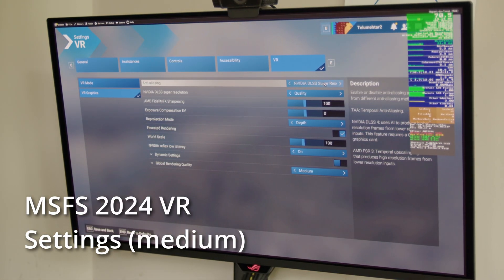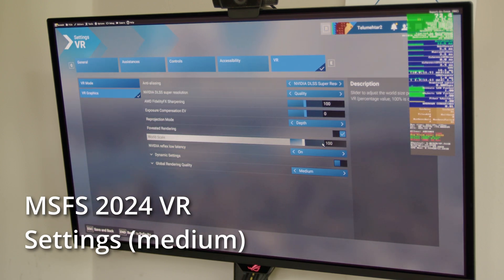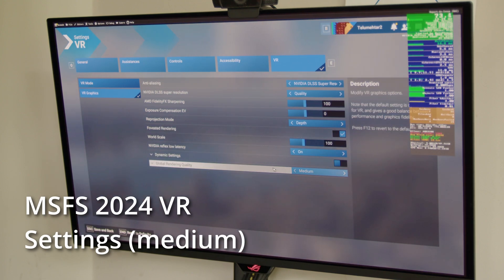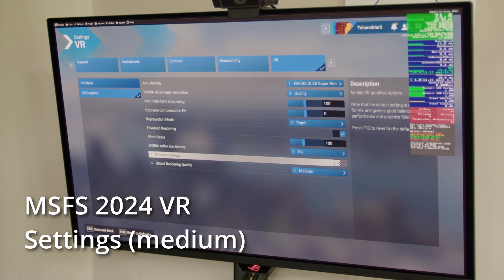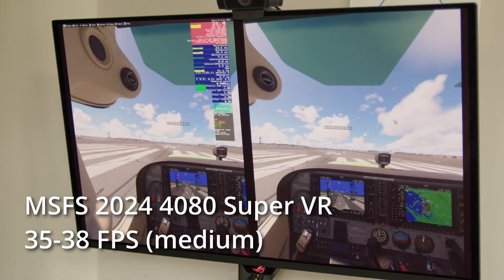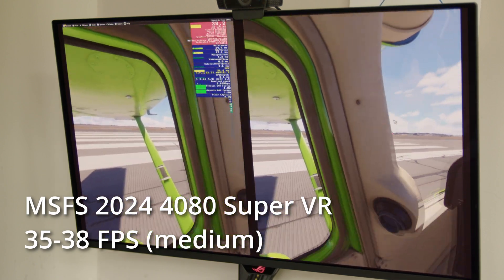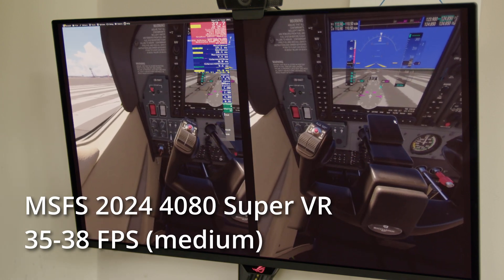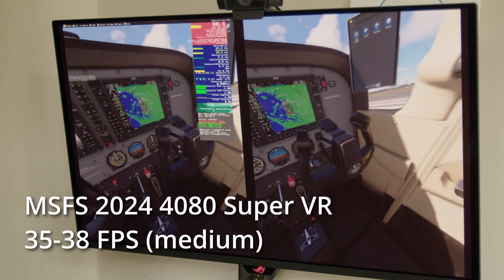In VR, typically on the 4080 I would have everything on medium with DLSS Quality, and normally I'd turn on dynamic settings so it scales down if frames get too low — but I've turned this off for this test to keep things even. On the 4080 in New York I'm getting 35 to 38 fps. This isn't great — the dynamic foveated rendering is on which is helping a bit, but below 45 fps you really notice the lack of smoothness.